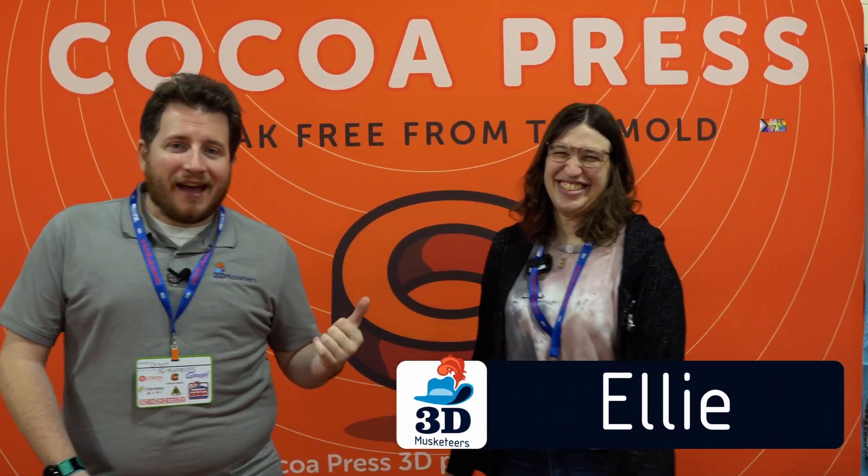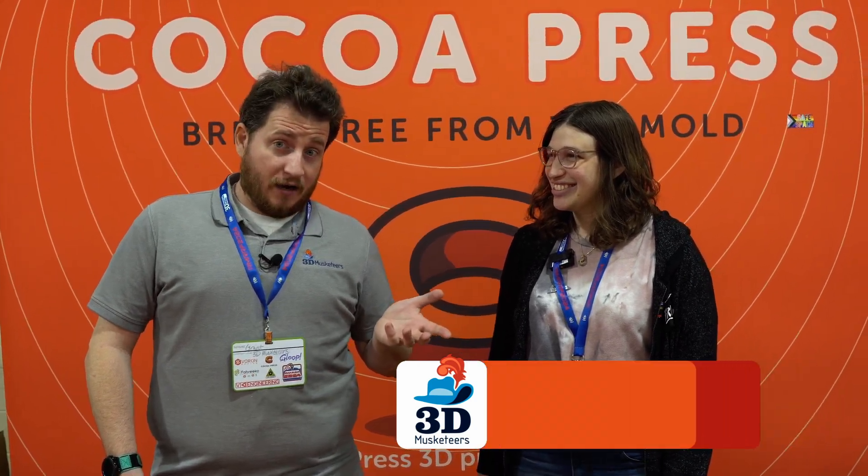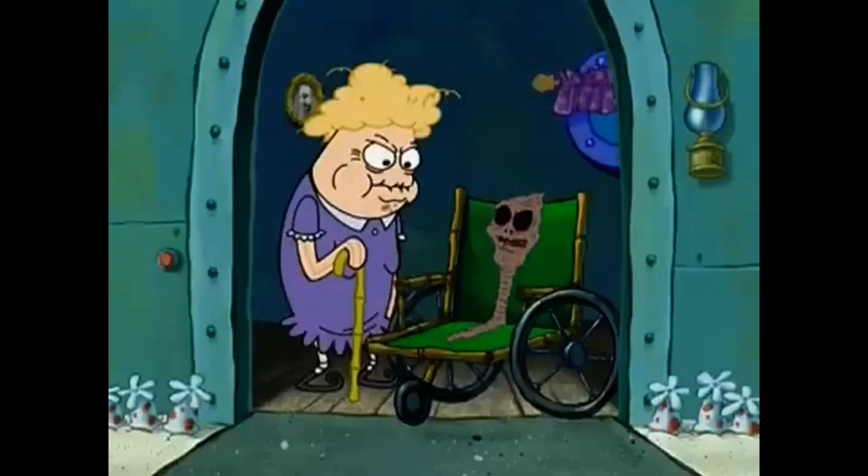The sweetest 3D printer out there — the Cocoa Press. We're here with Ellie, possibly the sweetest person I know. Now Camera Lady Amber's going to be mad at me. We've got Ellie here from Cocoa Press and we're talking chocolate 3D printing — the amazing chocolate 3D printer that you can actually build yourself, or not.